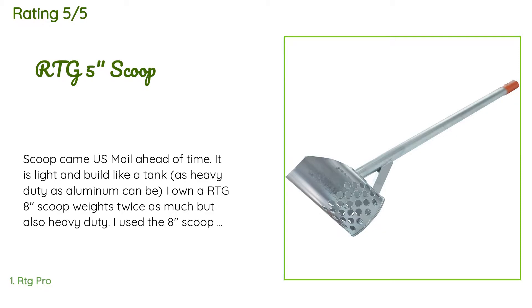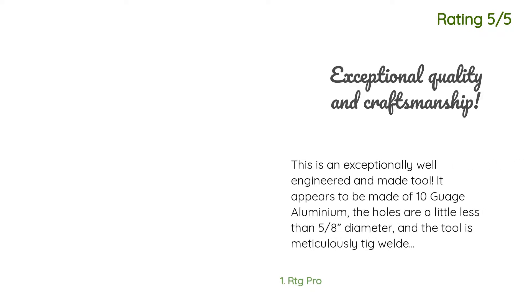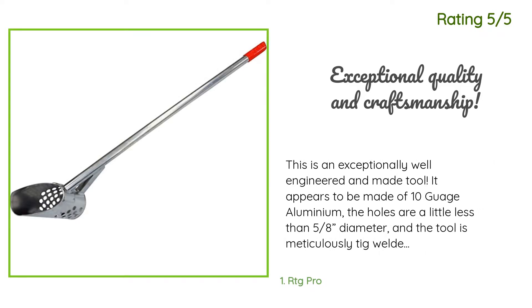'I used the 8-inch scoop on the beach at OCMD for two winters in a row — October through April, 5 to 8 hours a day with no problems. Only changing because I'm getting older and the size and weight makes a difference.'